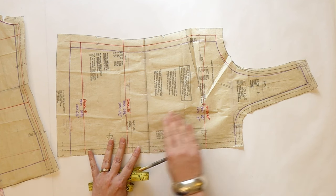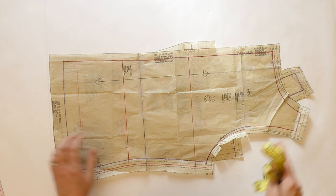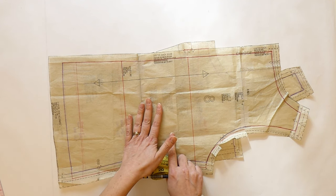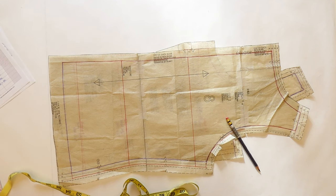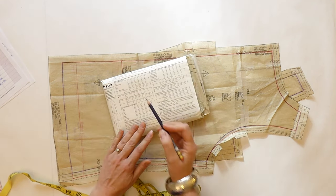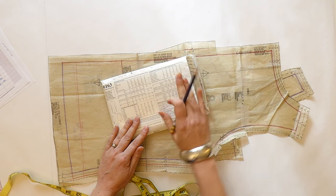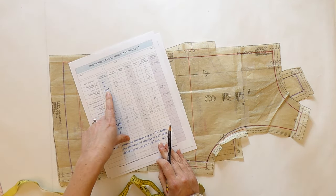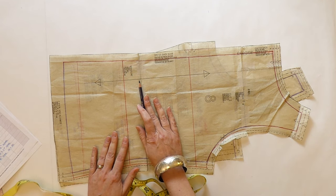You can definitely do some length measurements as well, and the most valid one to start with is the center back length — specifically the center back neck to waist body measurement applied to the pattern. This particular pattern has it indicated on the body measurement chart, which is great. For this size, it says 16 and a half inches is the neck to waist measurement at center back. I only have a 16 and a quarter inch center back neck to waist, so that tells me automatically I'm going to reduce my center back waist length by a quarter of an inch.